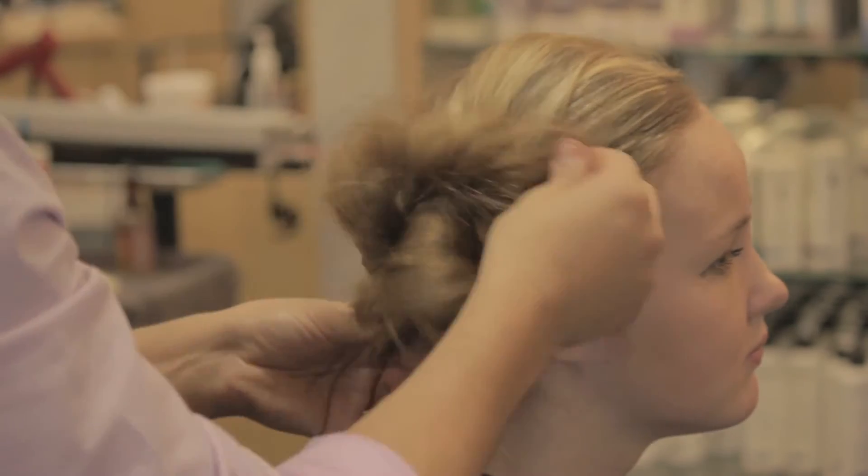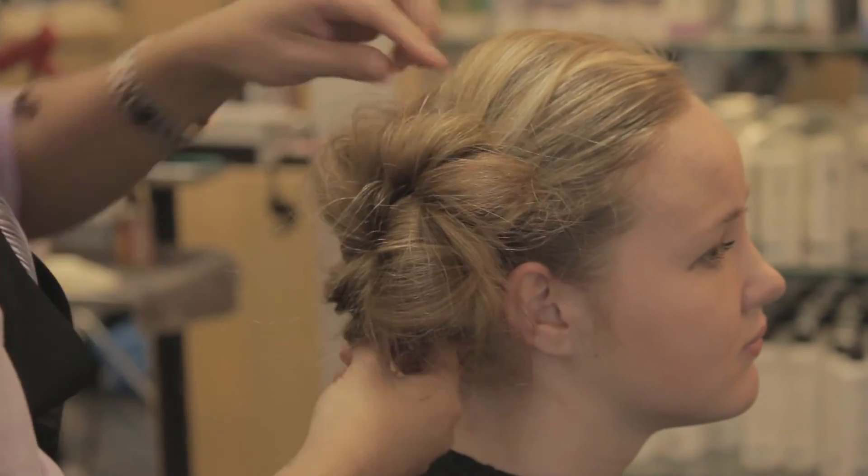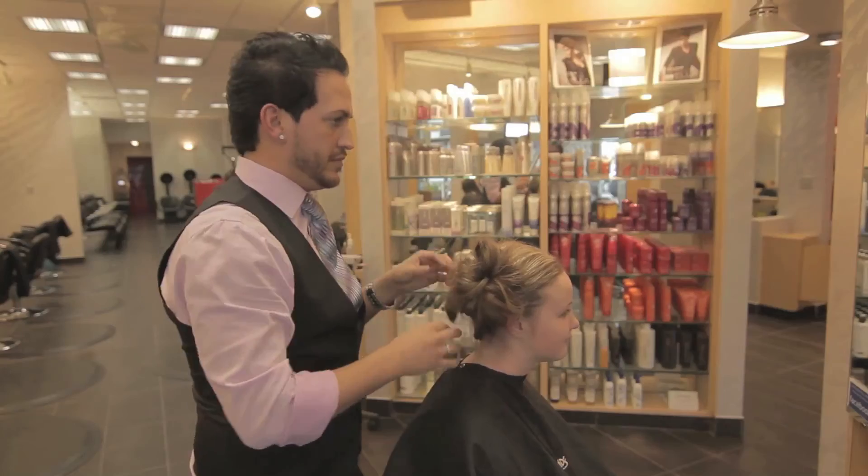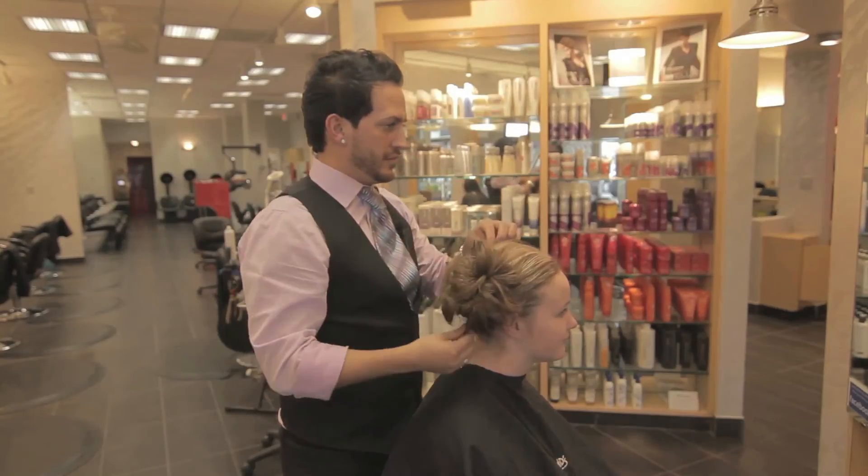And then using your fingertips just gently pull some of this hair out, creating a flower-like look. And there you have it.